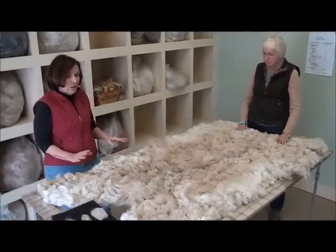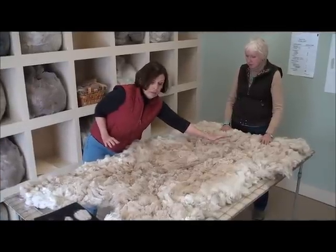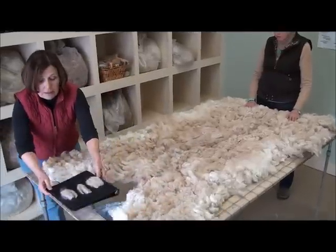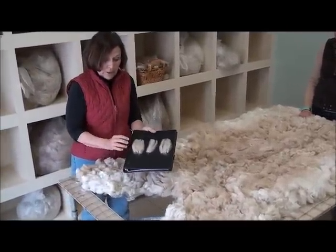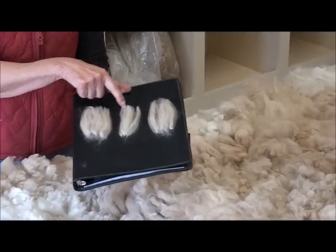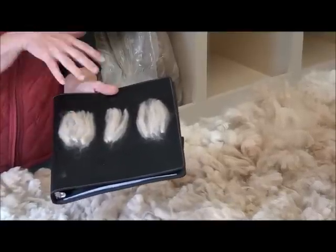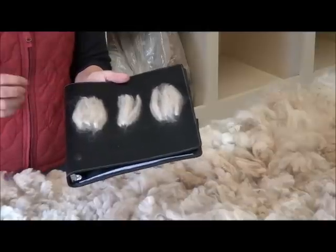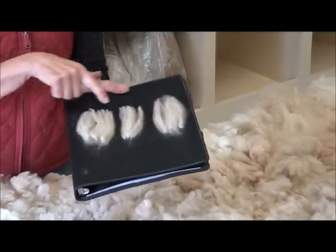What I do is I start with taking a sample from the prime blanket. In this case, I've taken one from here, one from the center, and one from the hip. Because this is a light-colored fleece, I've put it on a black background. What I want you to notice is the length of this fleece is pretty much the same in all three samples. The color is very similar in all three samples. The character — the crimp style, the way it breaks into various staples — that's very similar.